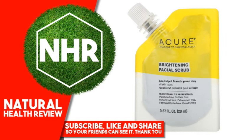Avoid Contact With Eyes. If Any Adverse Reaction Occurs, Stop Use and Contact Your Physician.